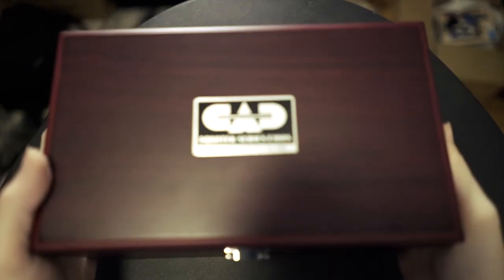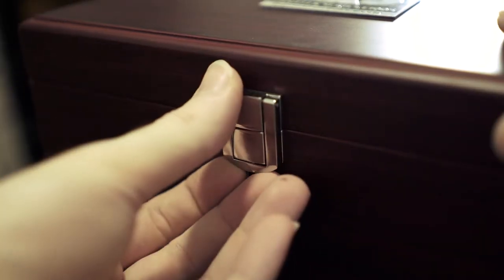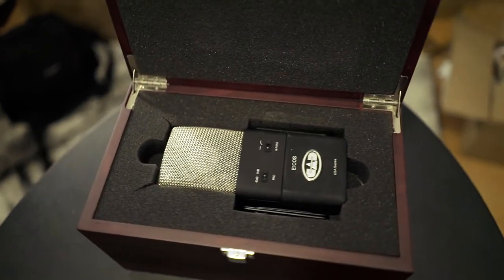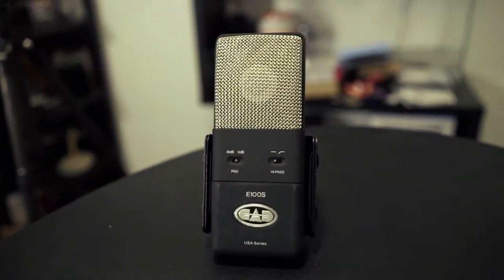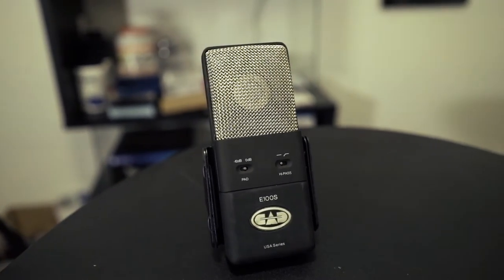Alright, so this is going to be a quick test of the CAD E100S, my new microphone. I thought I might as well do a small demo here since there are not a lot of YouTube videos showcasing this mic on YouTube. There are definitely a few, but a lot of what's there is either instrument or vocal recording — not a lot of just straight talking to the microphone.